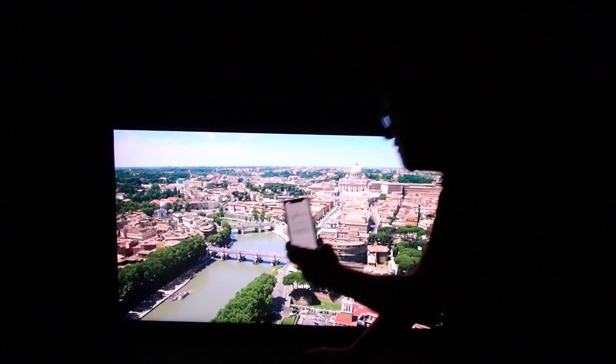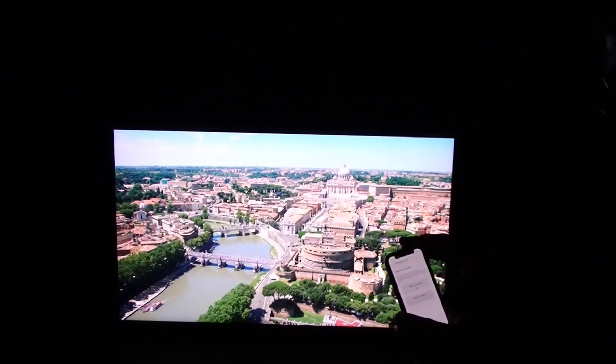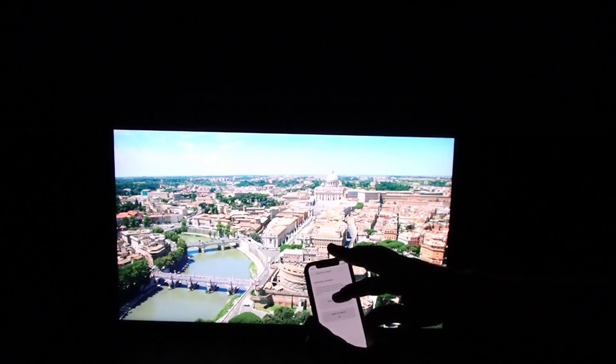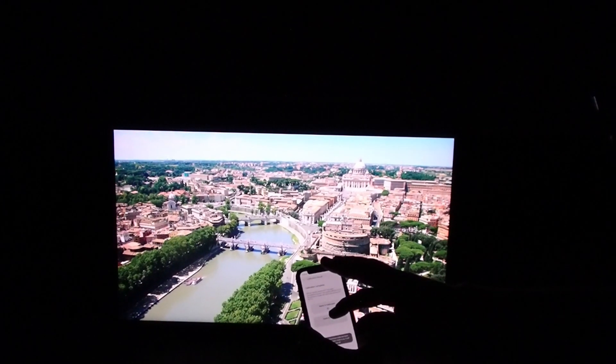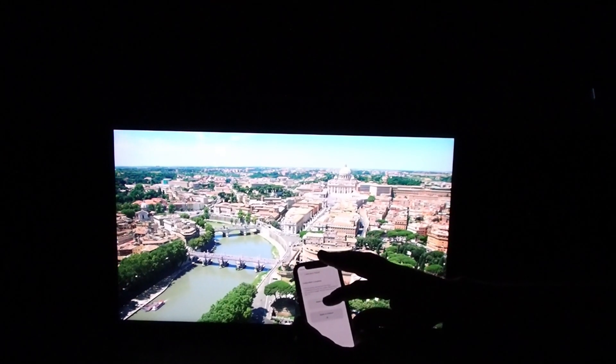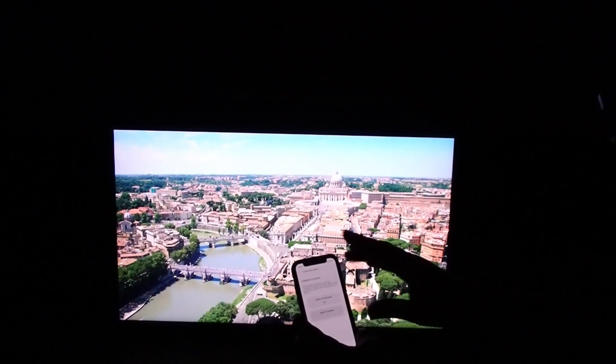That was pretty fast. You can see it brings up a test screen and I can switch back and forth between uncalibrated and calibrated. Uncalibrated is a little bit greener; calibrated looks a little bit deeper in color. Let me hit Done and see what it looks like.